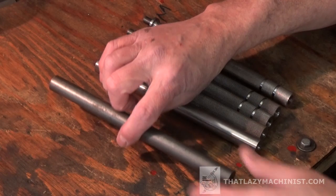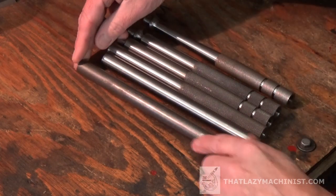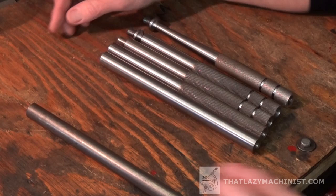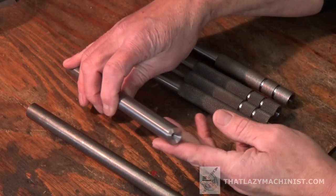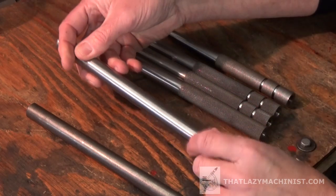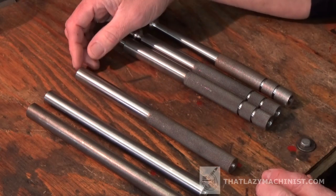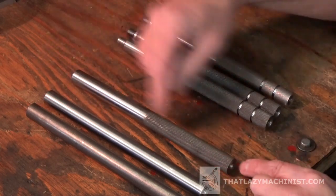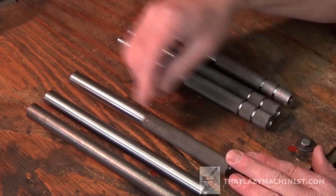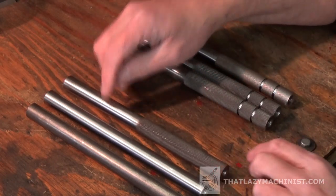Here we have our first step — the blank part cut off on the saw and oversized in length because we need material on the ends for surfacing to get those reference ends correct. In the second step we have the surfaced part brought to length with a number three and number four center hole. Then our third step is knurling — it's important to do this now because everything that comes after weakens the part. Knurling is a forming operation requiring a lot of pressure, so we want the part to be as stiff and rigid as possible.